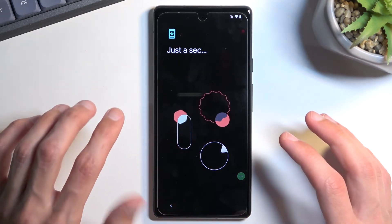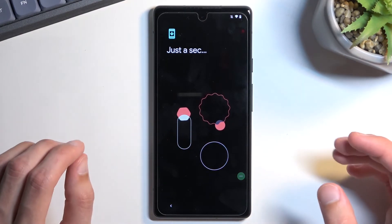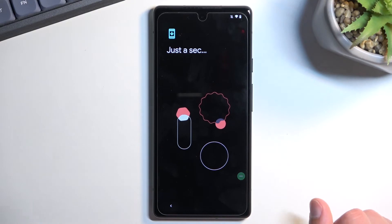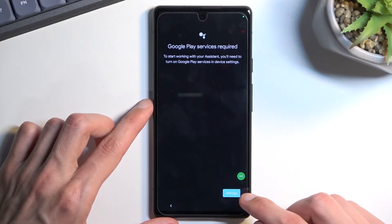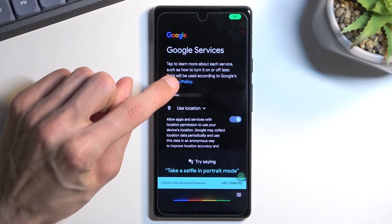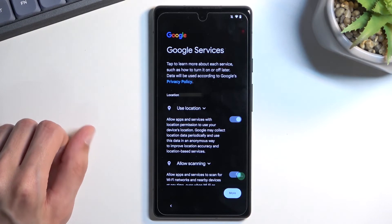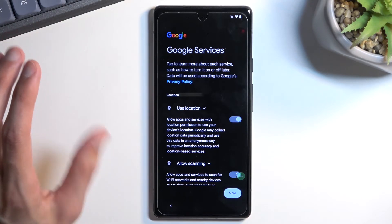I do warn you this can take several tries, because the phone tends to close the settings page on you. You just need to keep repeating until you manage to enable Google Play Services — it worked on the first try for me. Once enabled, press the back arrow, then press anywhere on the screen to dismiss Google Assistant.